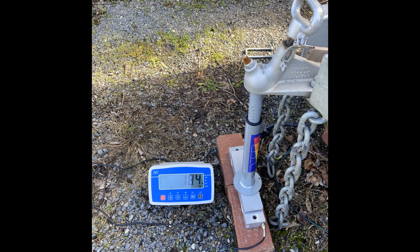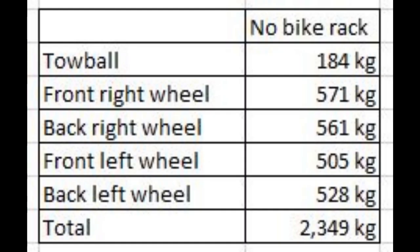I then measured the weight of each wheel and the tow ball. This table shows the caravan weights without the bike rack. Note that the tow ball weight is 184kg.